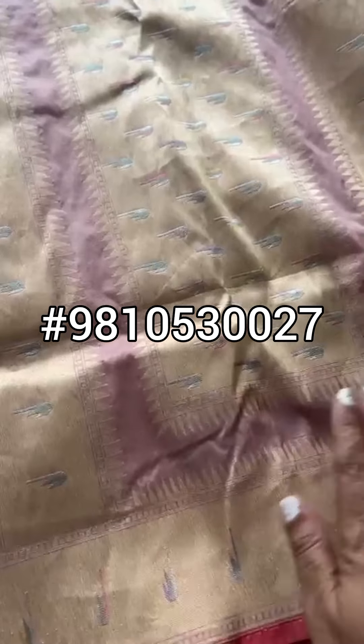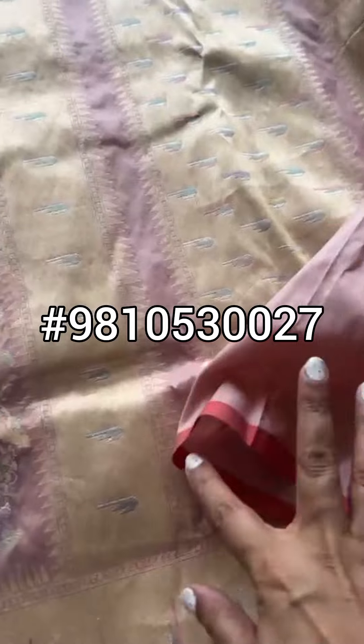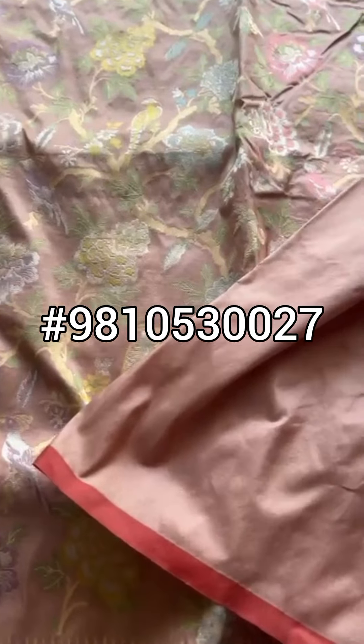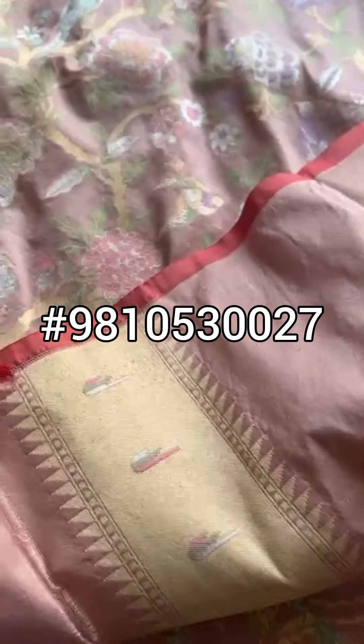Here goes again the muniya border in the pallu. Again a very dusty tone in the blouse. Since the saree is all over Jangla Jaal, we have kept the blouse plain and simple. Of course, we would get the muniya border along.